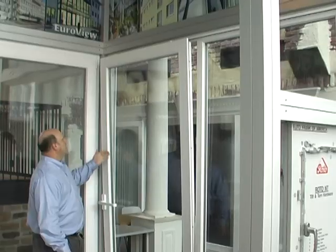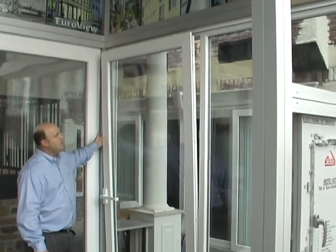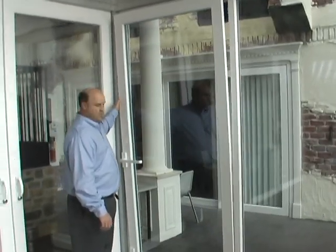When you actuate the handle halfway, the window or the door tilts open for ventilation. So it's nice and secure, but you have good ventilation.